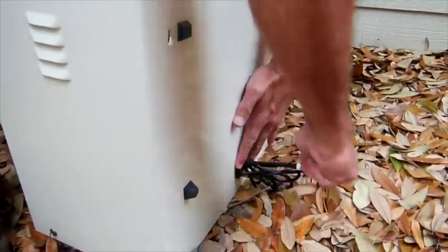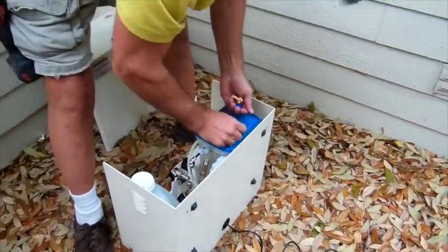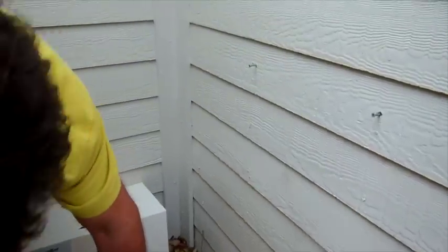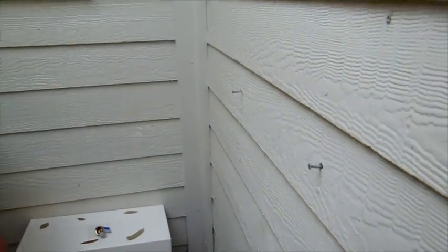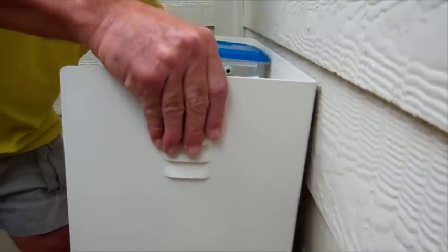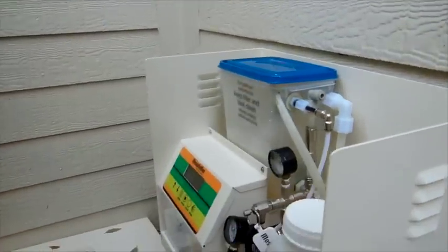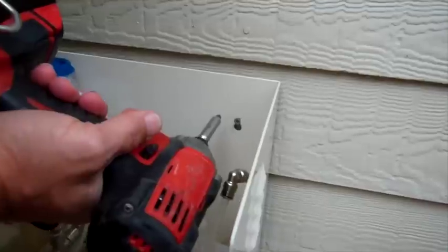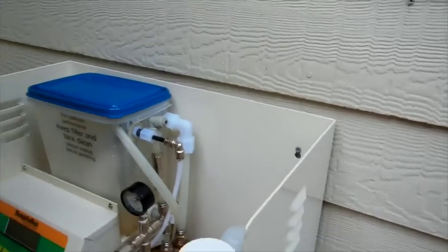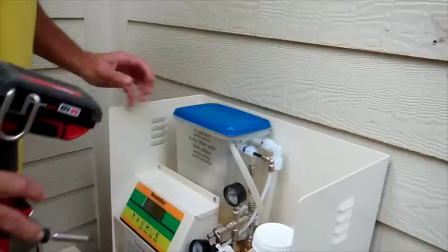The next thing we're going to do is pull the power cord out. We're going to go ahead and pick up the equipment and hang it on the wall. You want to leave about one inch of screw sticking out so you have plenty of room to get the machine on, and then sort of push it up against the wall and snug it up. You don't want to get too tight.